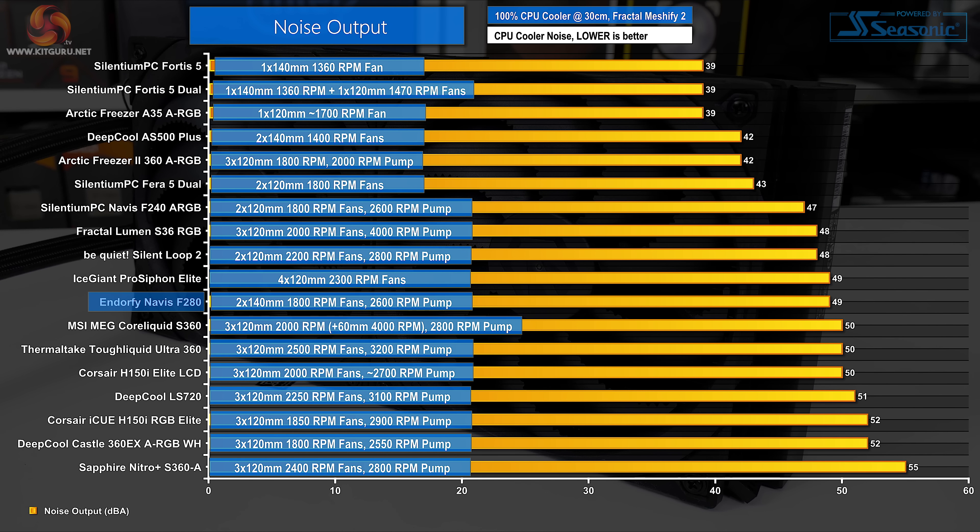Let's start off with noise performance at 100% fan speed. This is important for getting an indication of where our performance expectations should lie based on noise output. Running at 49 dBA in our test system, noise output from the EndorFy Navis F280 is very much audible, but about average when it comes to high-end liquid coolers.